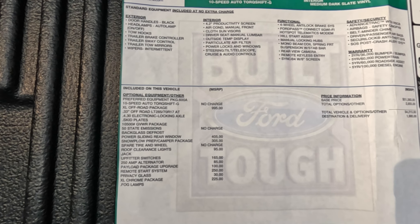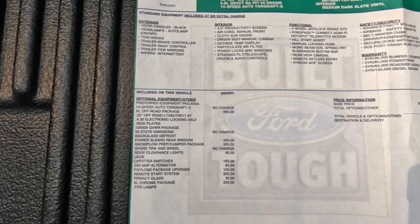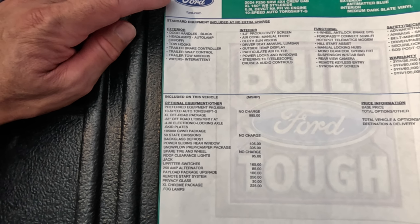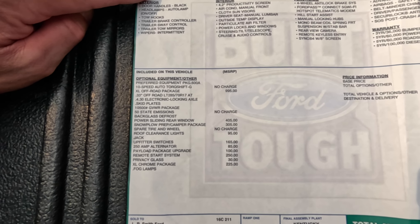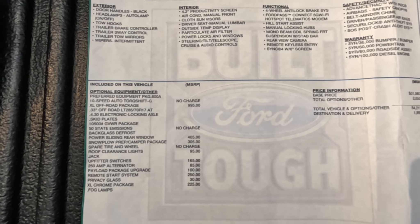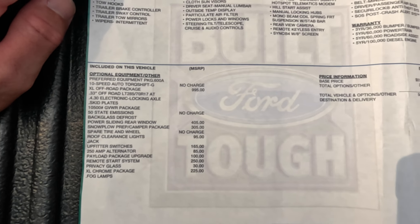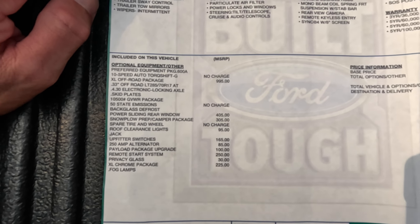I added the off-road package mainly — you get the 33-inch off-road tires, which actually ride really nice, they're not that loud, and they handle the highway really well. You also get the skid plates. Then you have to pick a differential — either non-locking or electronic locking diff in 3.73 or 4.30. Going down the list: the 10.5 GVWR package, back glass defrost with the power sliding rear window — that's a must-have especially if you live in a cold region. You know what it's like when snow rolls back onto that window and freezes. The snowplow prep with the camper package, roof clearance lights, upfitter switches, and the 250-amp alternator with the payload package upgrade.